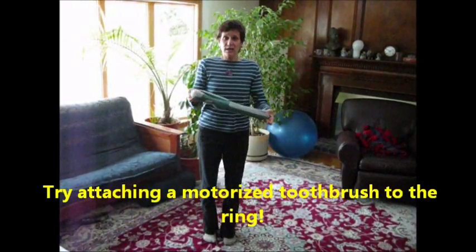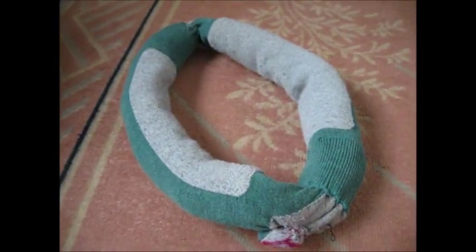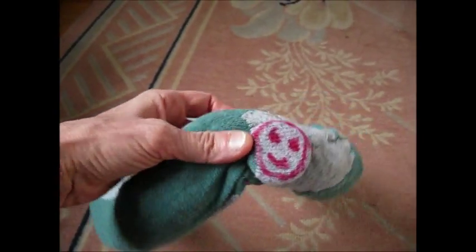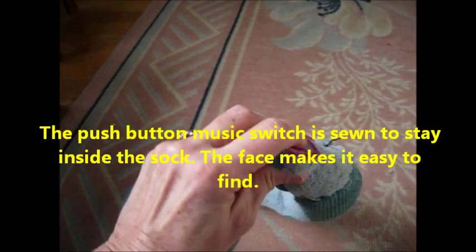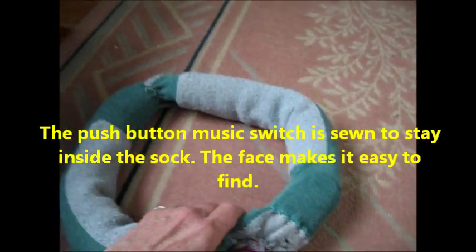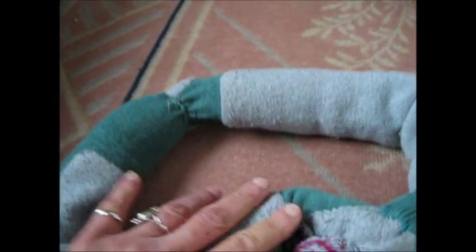Let's see if you can think of any more creative ways to use a Sensory Ring. I added a music switch to the Sensory Ring just to make it a little more fun. Let's see if I can get it to play — this is a cheap one I ordered online from eBay. It doesn't always work, but here we go.